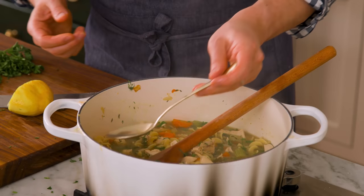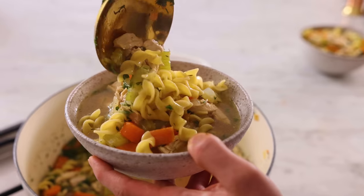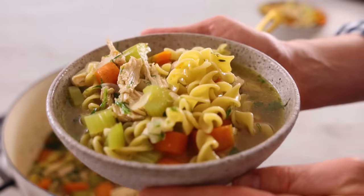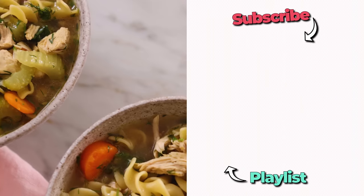The last thing we're gonna do is one final taste. That is so nice — that is a delicious, comforting, nourishing, warming, amazing bite. I hope you get a chance to make this recipe. And if you liked this video, check out my soup playlist.